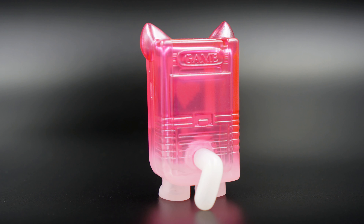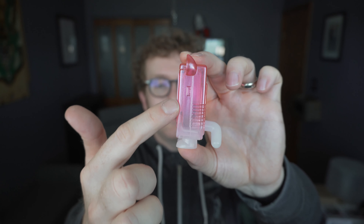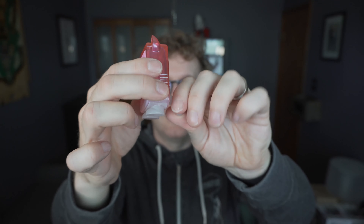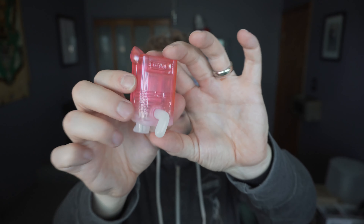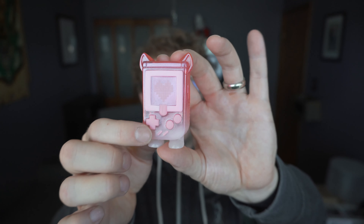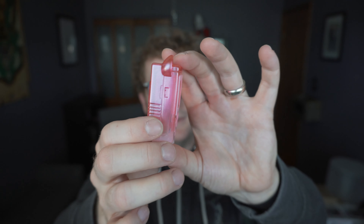You can see the pixelated heart — it is a straight-up Game Boy. It says 'game' on the back; obviously Nintendo wouldn't be too happy if it said 'Game Boy,' but we all know what it is. The cute little plug tail, tiny little feet, and you can see the gradient of the color going down from the top — white towards the bottom — and a white tail. You could move the tail around if you so desired.